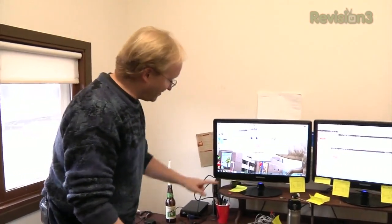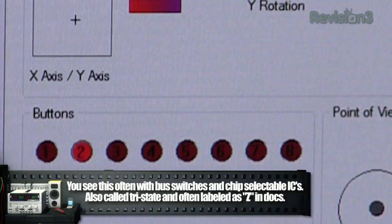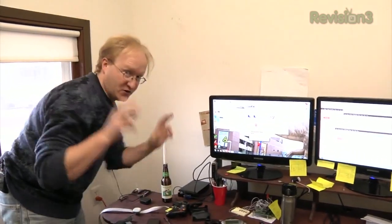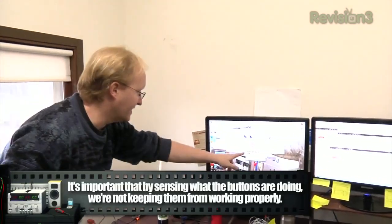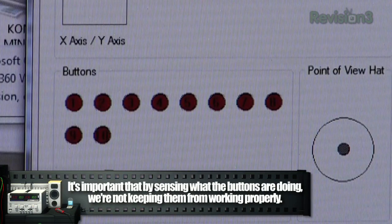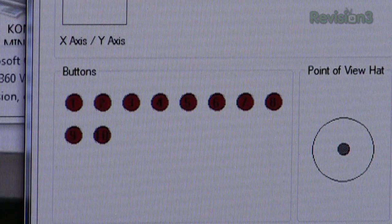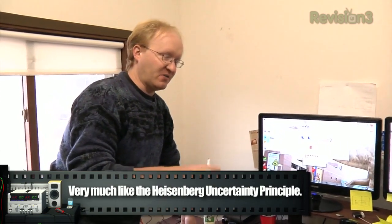Now that we can sniff what the buttons are doing, the next step will be to demonstrate how we can trick the controller into thinking the buttons are being pushed even though they aren't. Here's the computer with the wireless dongle hooked up so we can see what the wireless controller is doing. We can do A, B, X, Y to see 1, 2, 3, 4 light up. Now I'm going to plug it into the microcontroller, and the microcontroller is going to virtually press those buttons for us. Give it a second to boot up — and there it goes, going in sequence.